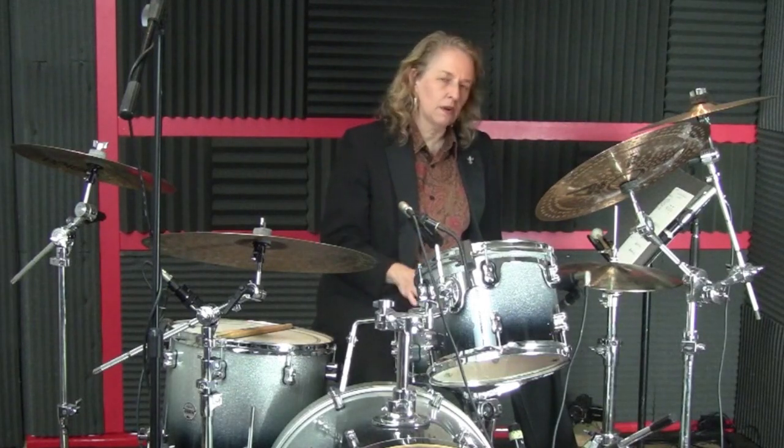Hello, this is Bossa Nova Astonado 2B. In this lesson, we're going to explore the idea of coordinating syncopated notes on the snare drum against the Bossa Nova Astonado.